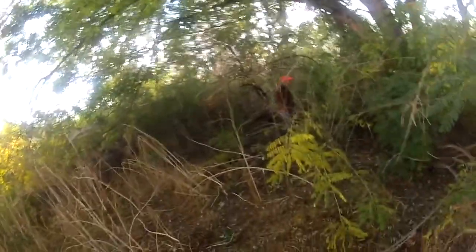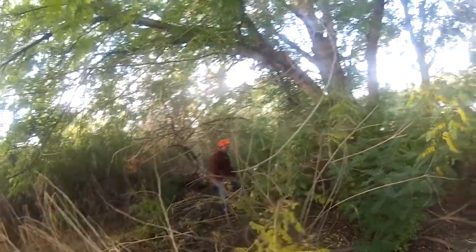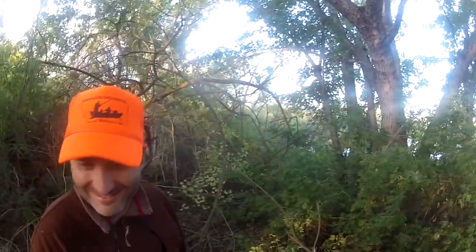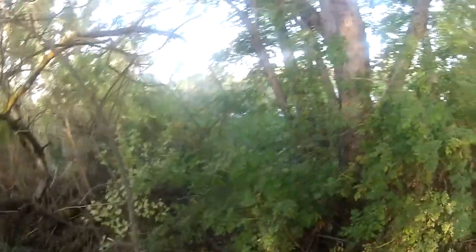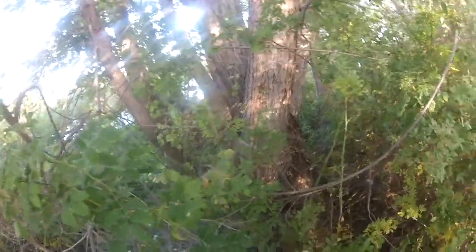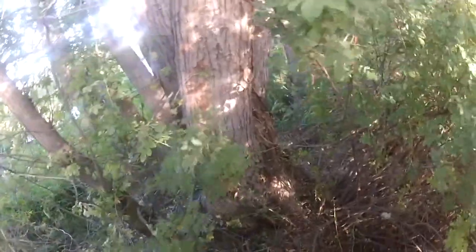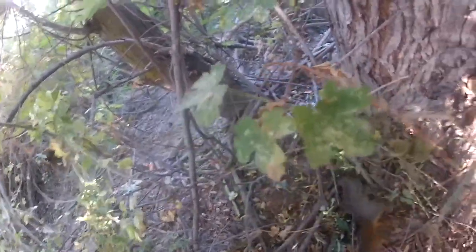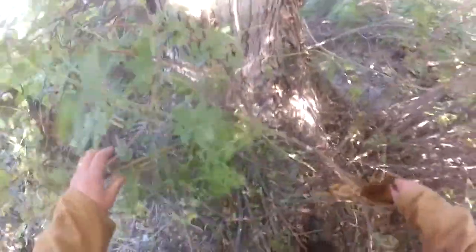Eric went to walk over to get it, then thought better of it because he didn't have gloves and wasn't sure if it was still alive — he didn't know at the time how I'd hit it. He handed me my gun so I could get in there and grab it, since I have more experience with squirrels than he does. I could see it right there — that just shows you how good they blend into the ground. I shot it right in the head. I could see I had shot it; it was dead. You could feel a little bit of life in it still, but it was just the nerves.